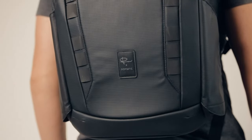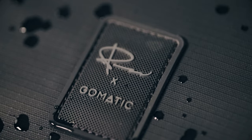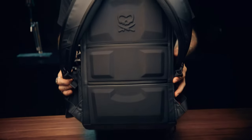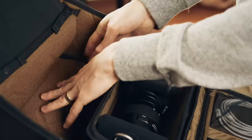Moving to the outside of the bag: external carry water bottle pockets that double as tripod pockets, durable water resistant materials and zips, comfy handles and straps, EVA molded back padding including a roller luggage pass-through. The features go on and on and on.